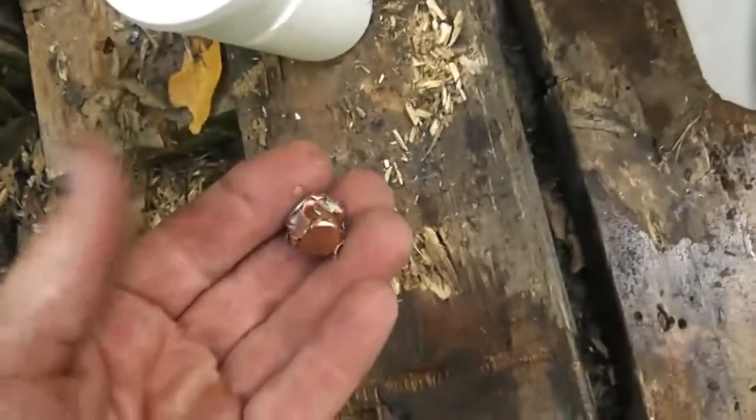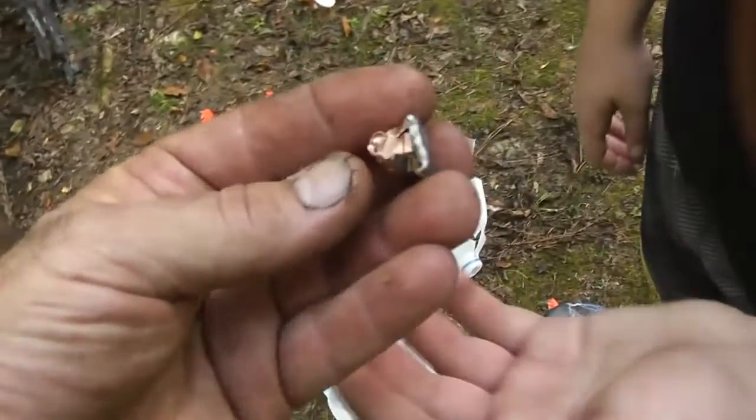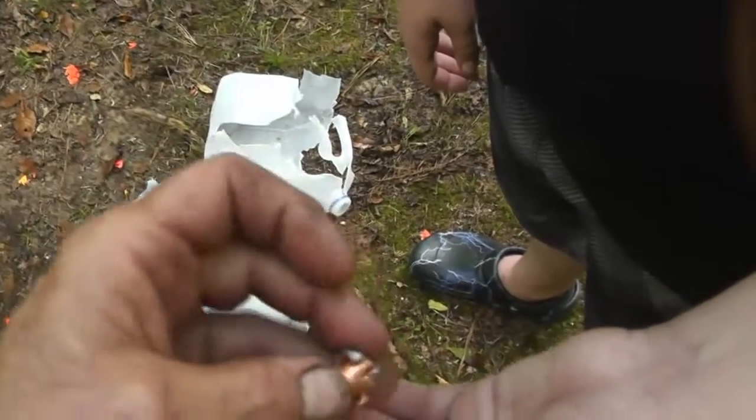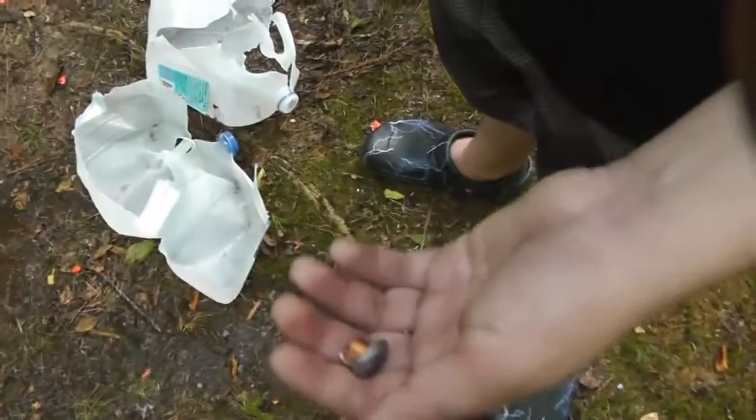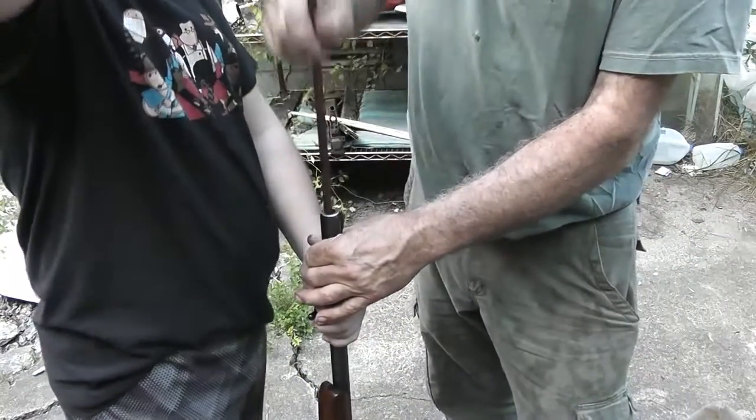It went all the way through — so somewhere back here there's a bullet. It lost a lot of steam after going through, and there it is — I found it. There's your bullet. I think what we need to do is load it up with a little bit more powder and that way we'll get a little bit more expansion.